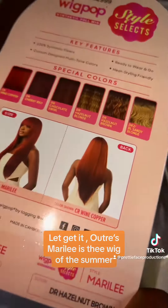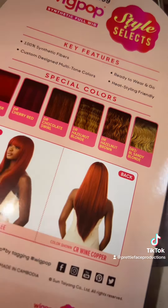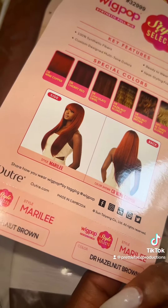This unit is very cute. A lot of nice colors — I got four units. We're going to start off by applying Miss D.R. Hazelnut Blonde.